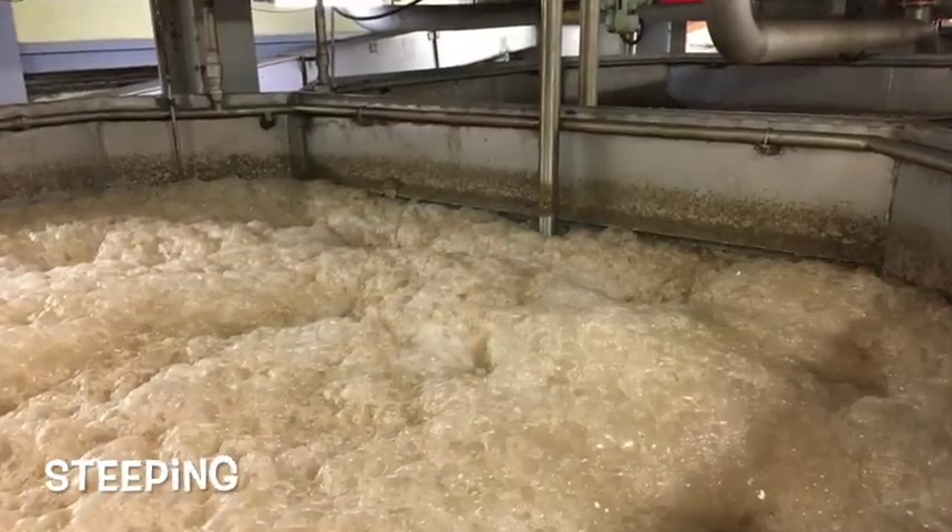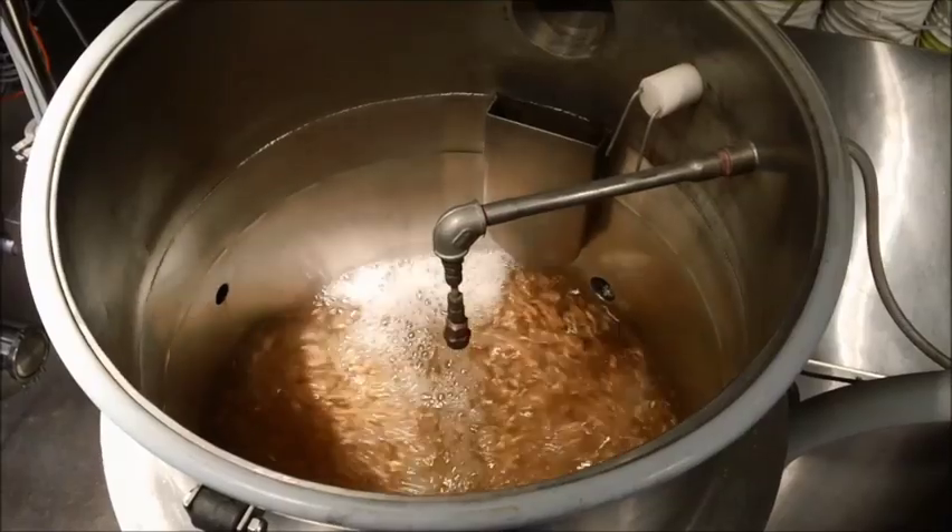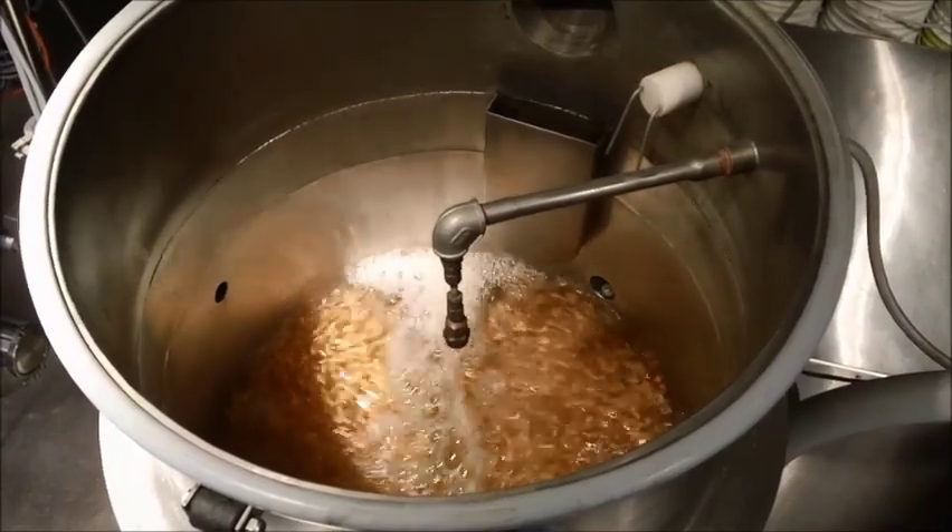Steeping is the next step, where the clean grains are soaked in water to increase their moisture content to about 45%. This takes place in large tanks or steeping vessels where the barley is submerged in water for a specific period of time, usually one to two days at about 15 degrees Celsius.